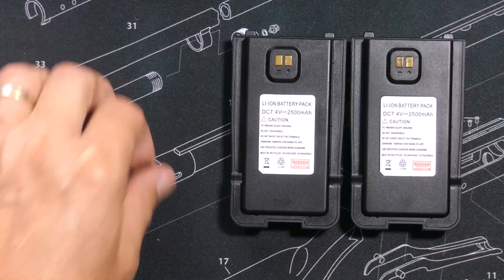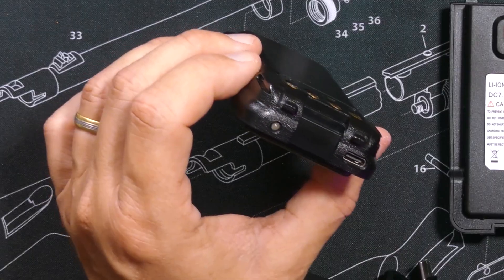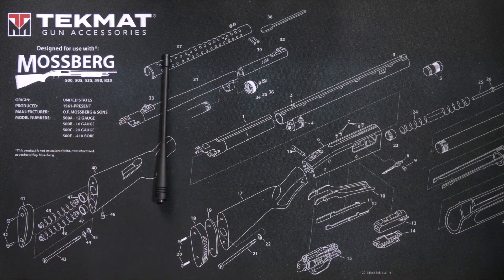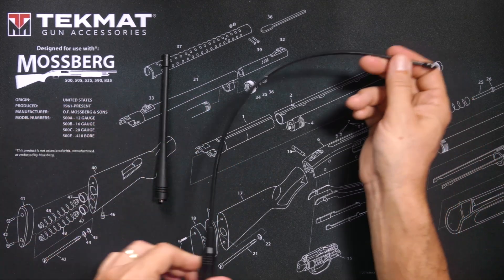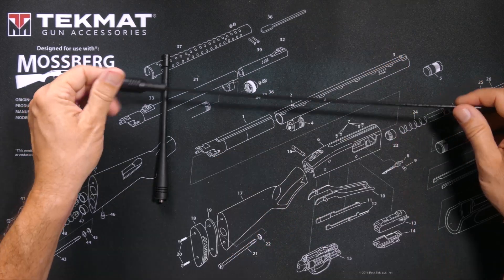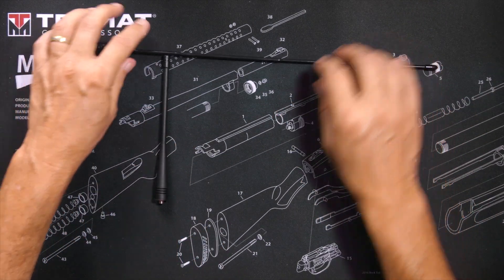Batteries are 2,500 mAh each and they do have a USB-C charging port as well as a charging indicator LED. You will receive the stock antenna, and if you purchase the value pack you will receive this higher quality 771 antenna, which looks suspiciously a lot like a Nagoya 771G antenna, but it doesn't say Nagoya on it.